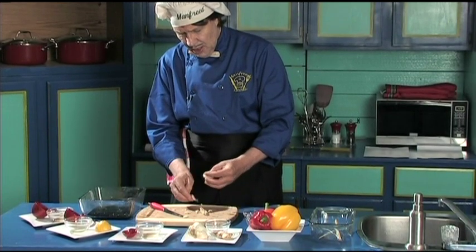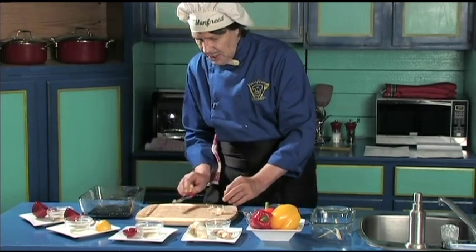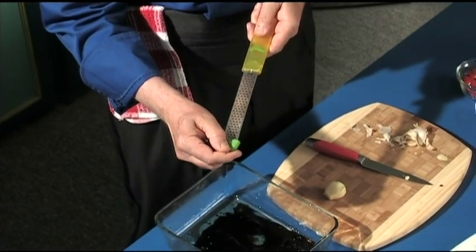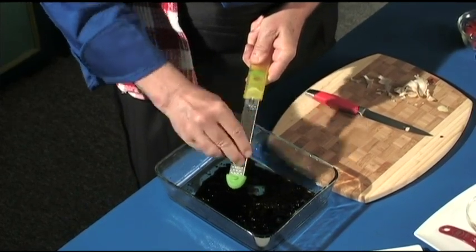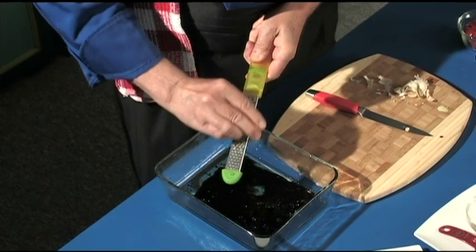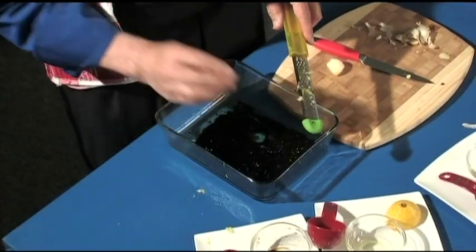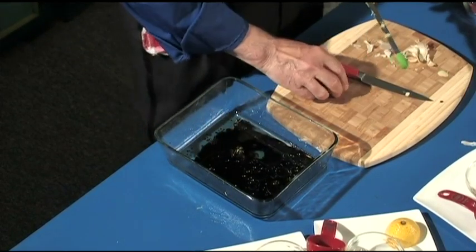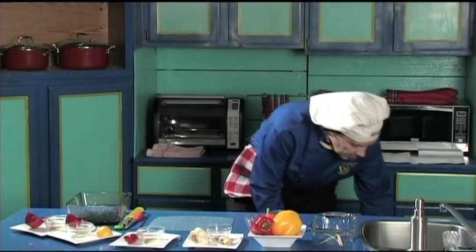Okay, getting that skin off takes a little more time than expected, but there it is. Now we have a special unit — you can see it has the sharp grater surface. You just take the garlic and zest it right in. Just like that, that's all you do. Make sure to keep the surface clean — that's why you keep your fingers clean.